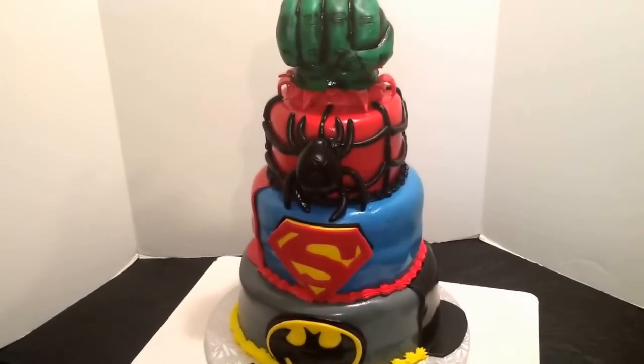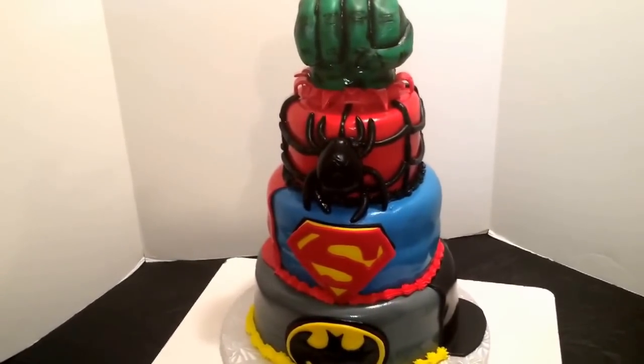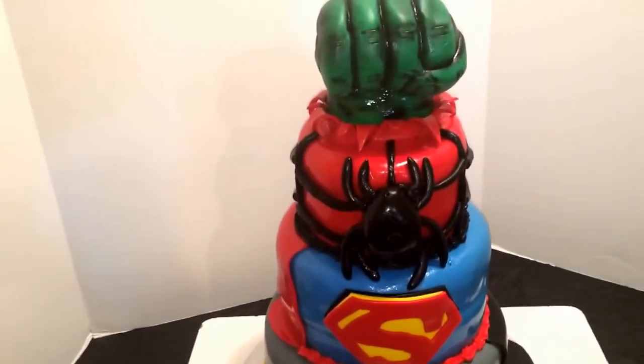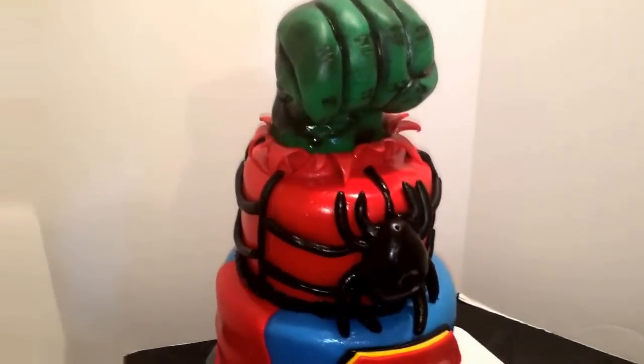Hi guys, this is Mikeisha coming to you from Chester. Out here they call me the Cake Boss. This is my latest theme, guys — this is a superhero cake. So let's get started with Tonya about the cake.